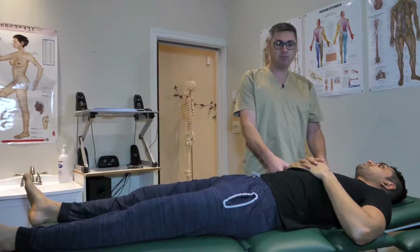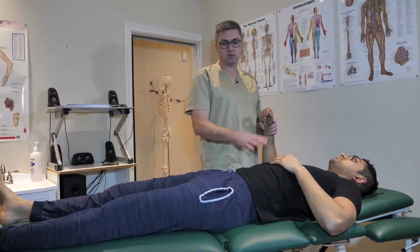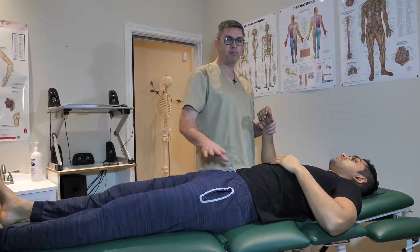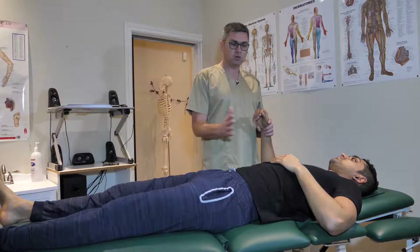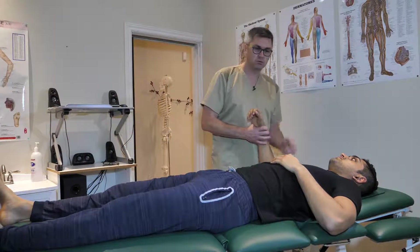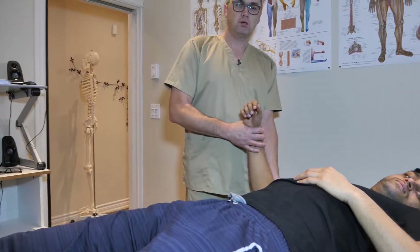I'm going to check shoulders. Next step — we just remember we have to memorize our main issues, which is his low back. But since we're doing a total body adjustment check from top to bottom, I'm going to check shoulders quickly, and then we're not going to stay here and focus on that.